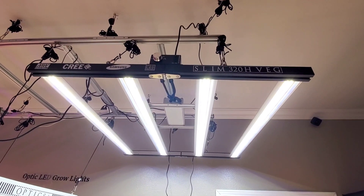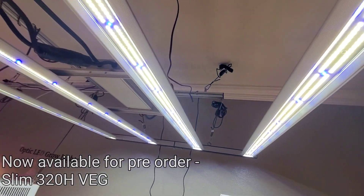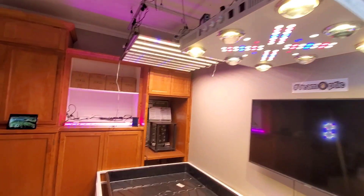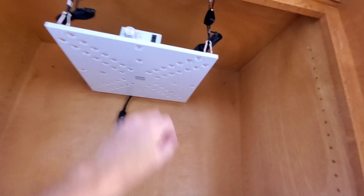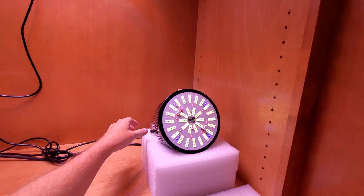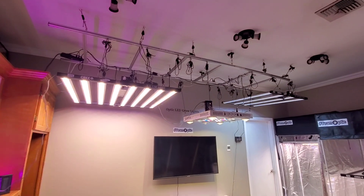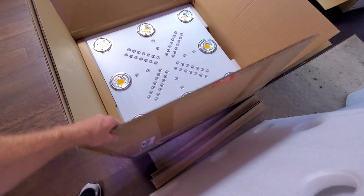Slim 320H veg, Slim 100 Bloom Enhancer — here's just the new bloom enhancer. Fat slim. And the new Optic 8 — what a beautiful light, huh? That's exactly how it comes in the box, just like this.